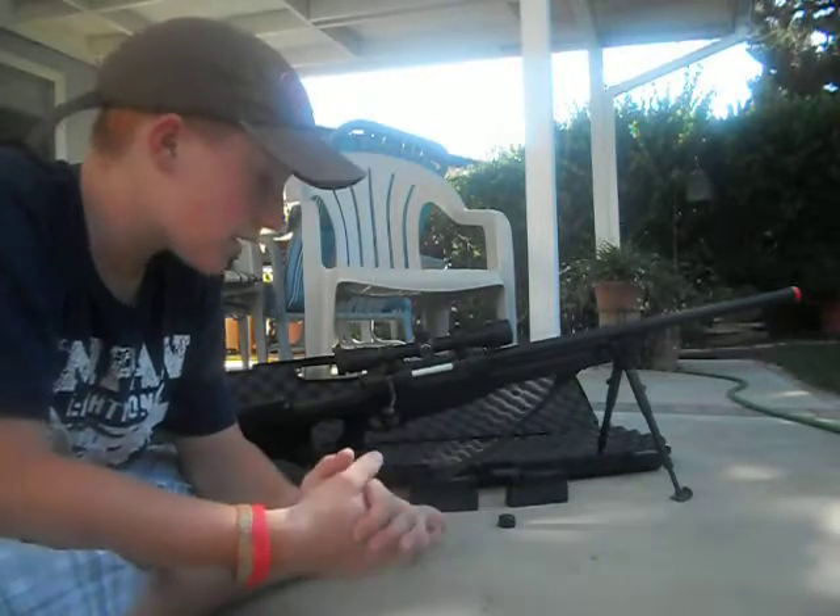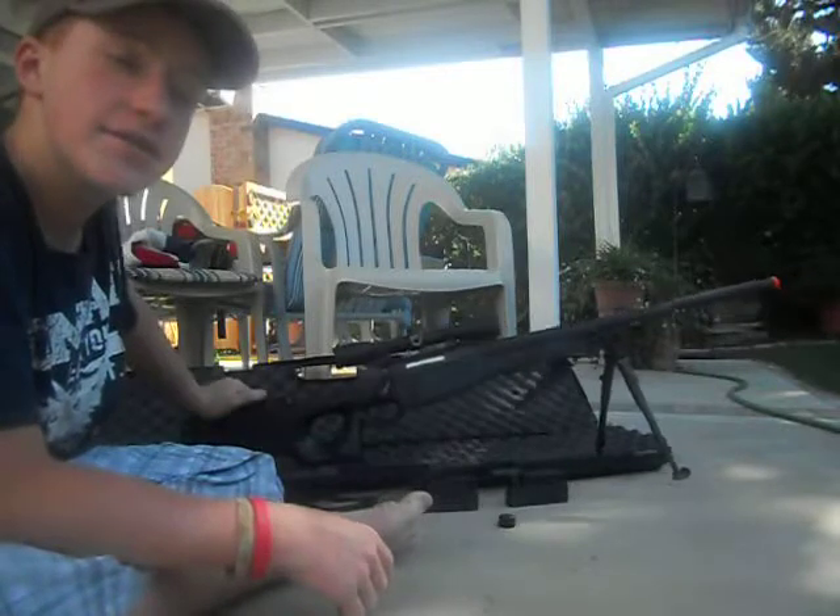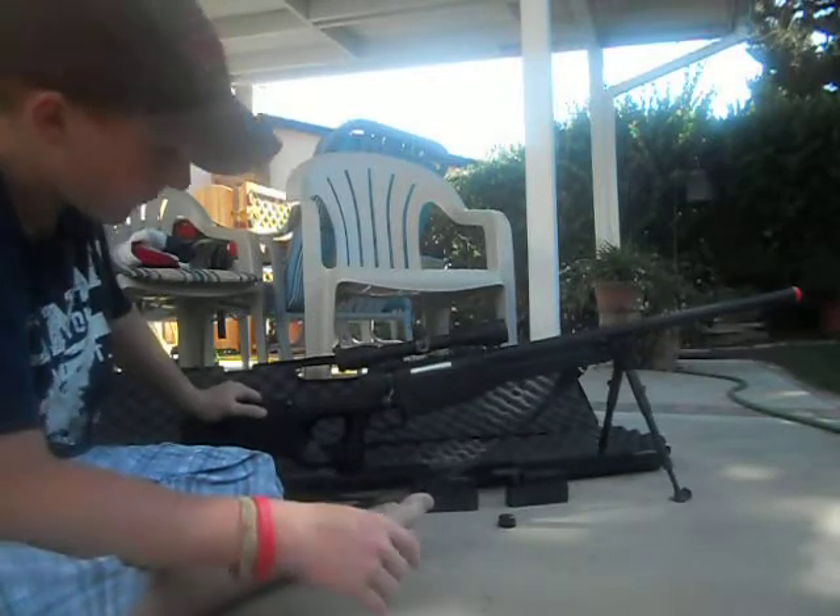What's going on YouTube? This is going to be my review of the UTG MK96 Shadow Ops Sniper Rifle.